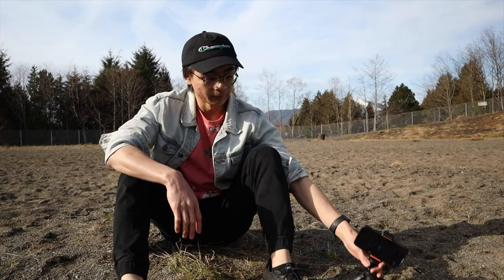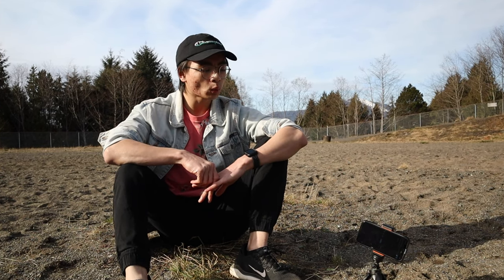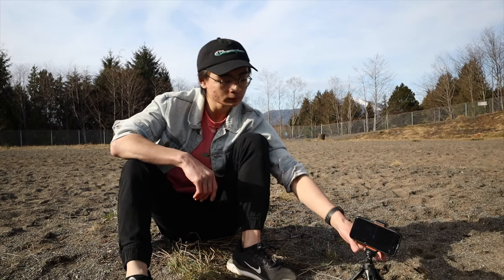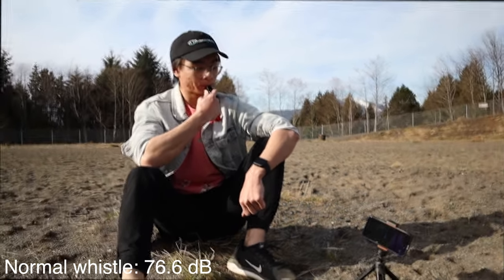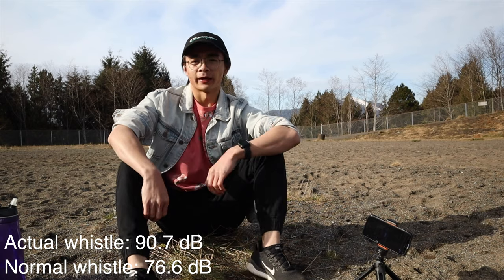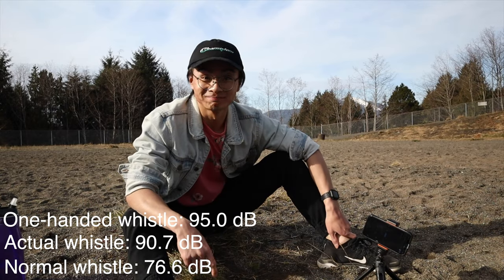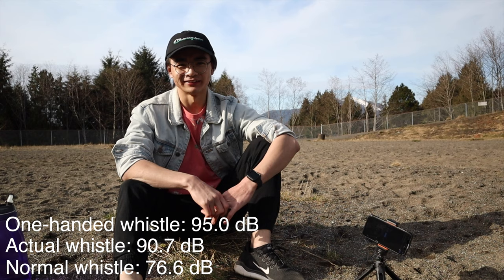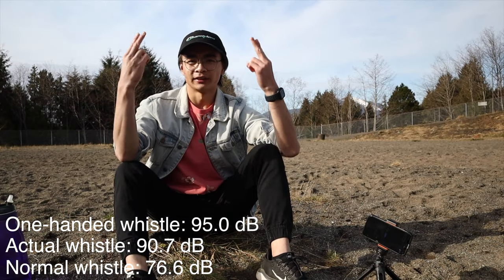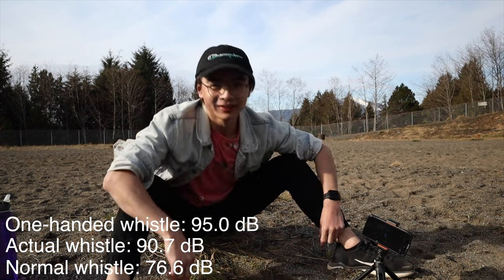I'm back at the field and now I'm going to compare all the different whistles with a decibel meter. First up, my regular whistle: 76.6. Next, the actual whistle: 90.7. Now the one-handed whistle: 95! I got a notification saying 'Your sound is too thick' — I have no idea how decibels are measured, but that was pretty damn loud. And last, the two-handed whistle: 92.6.